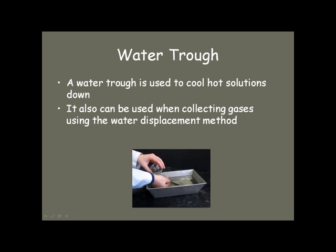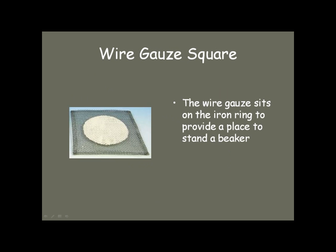You will also use water troughs once in a while — you can use them to cool hot solutions down, or when collecting gases by the water displacement method. Wire gauze squares are placed on top of the iron ring, and that's what you put the beaker on when you're going to heat it. The purpose of the little ceramic disc is to distribute the heat evenly.